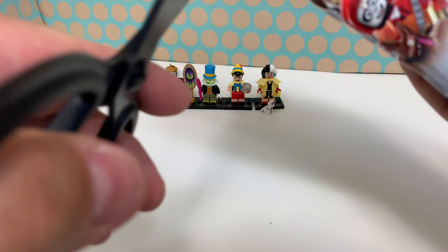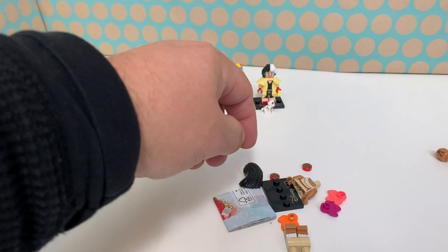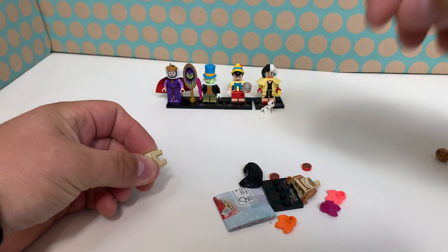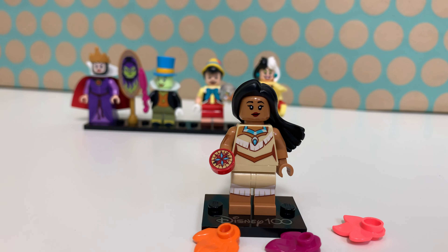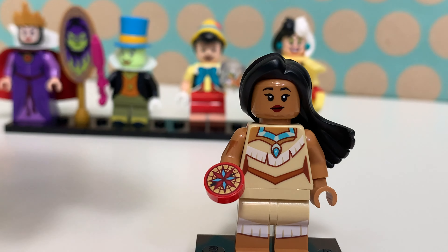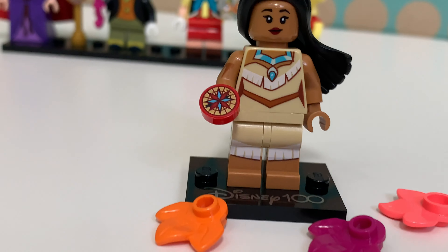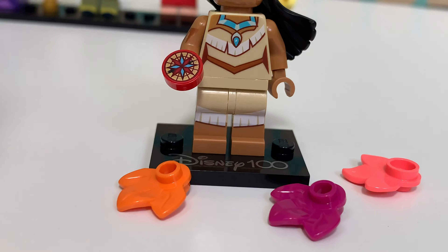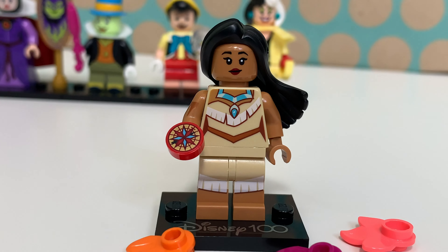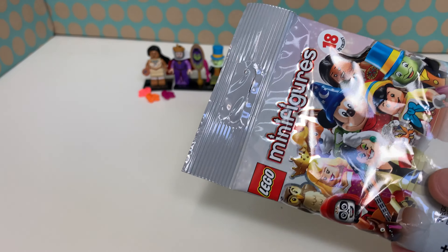Bag number five is Pocahontas! She has a really nice face print and the outfit is spot on. She has some kind of compass — there are two of those in the set. Her hair piece is really cool, representing the song "Colors of the Wind" from the movie, so you have colored leaves and her hair waving in the wind. She also has a second face print and really nice printing on the back of her torso.